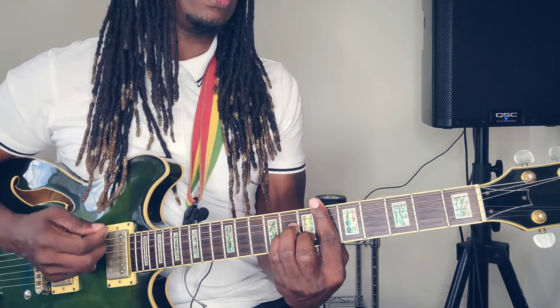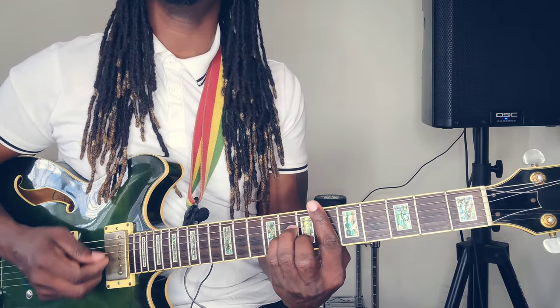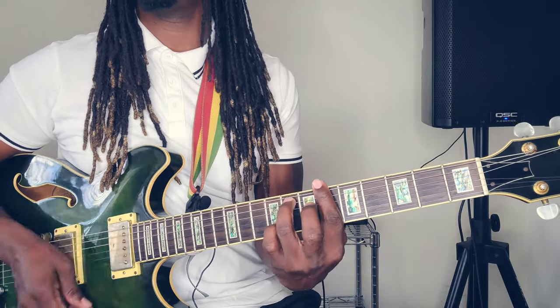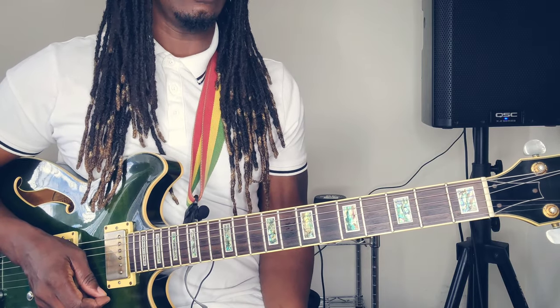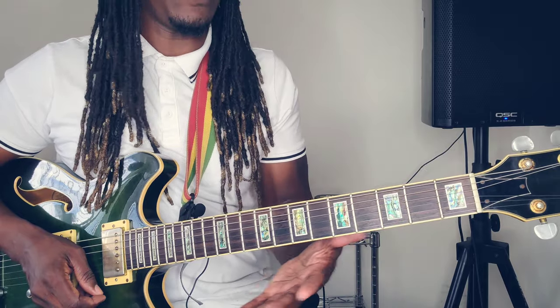'Guiltiness, rest on them conscience' — that's when you get to that B flat minor, okay? So let's get to forming these chords for all those who do not know how to form the chords.